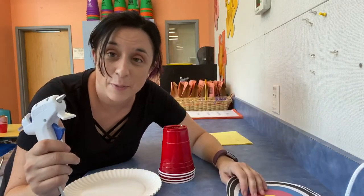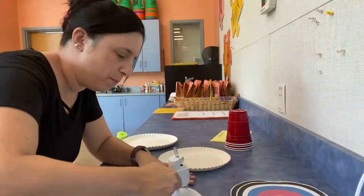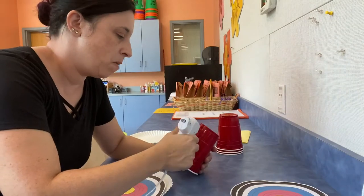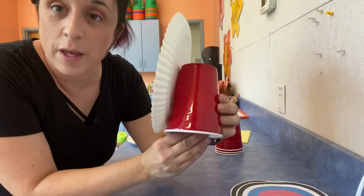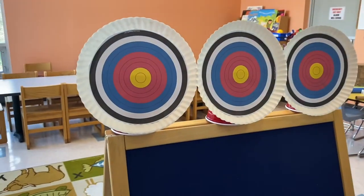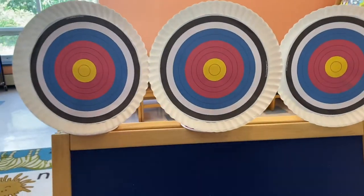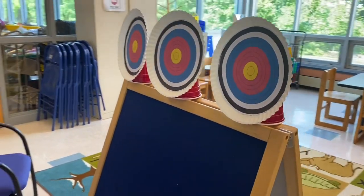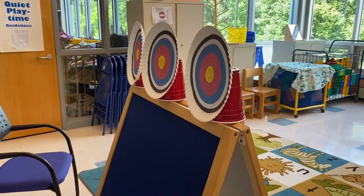I'm also going to use a hot glue gun to put them all together. We have our cup with our plate attached. These targets look great on top of a step or a ledge, or even if you set up a ladder and put these on each step. They look really cool and they'll be really fun to knock down.